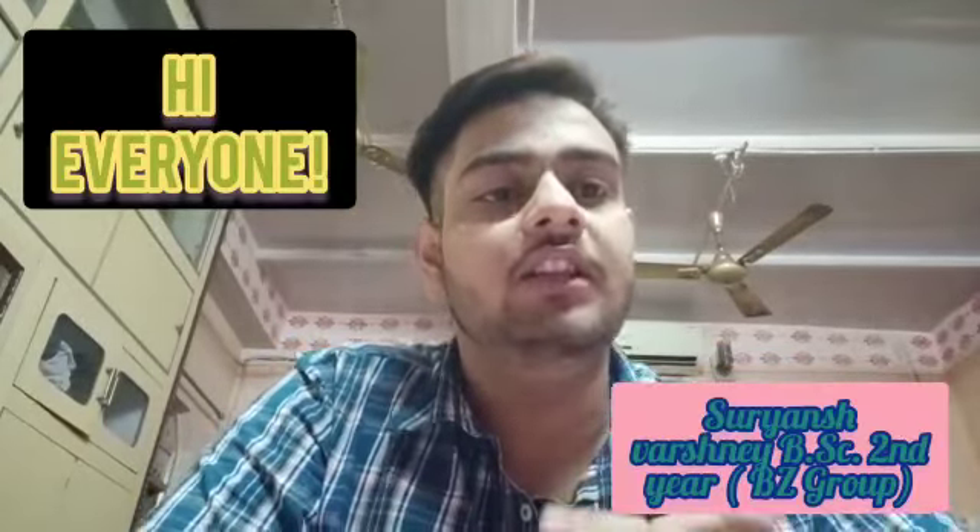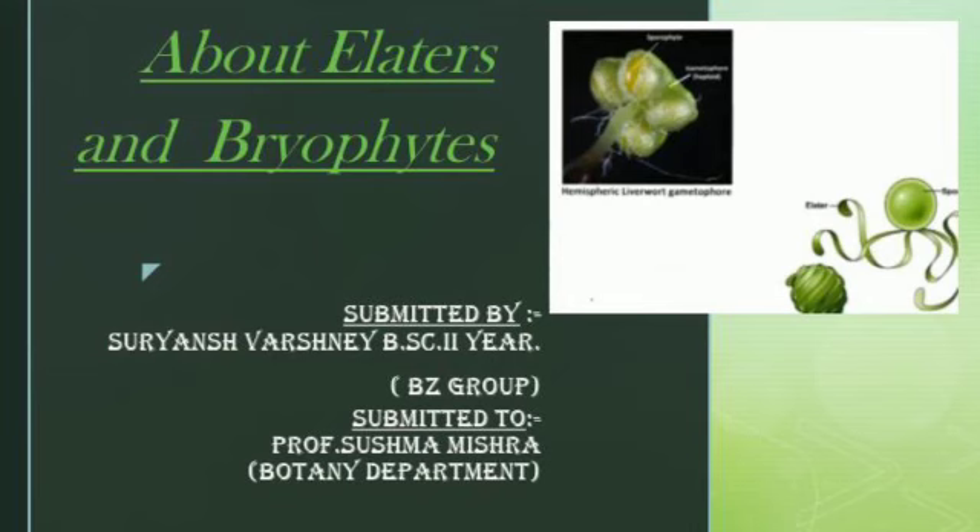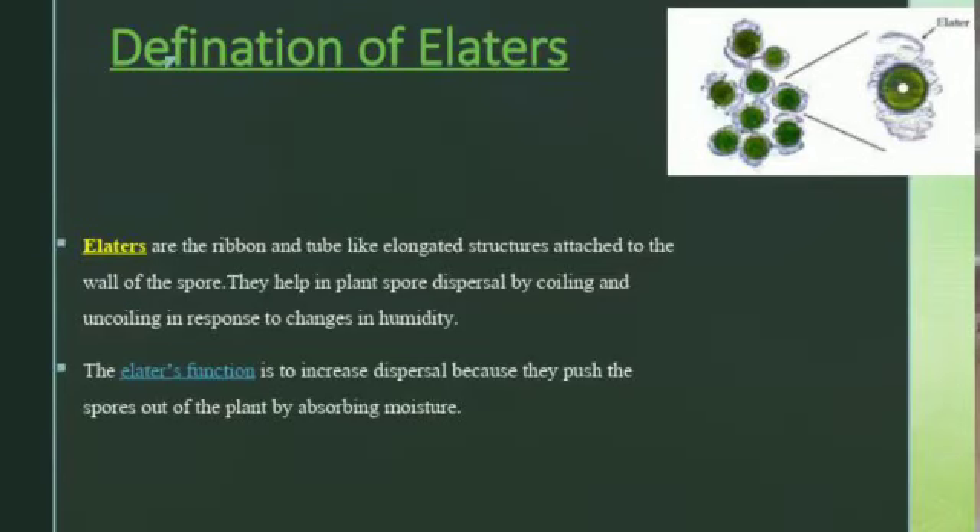Hi, I'm Suryan Swashani, BSc 2nd year BZ group. So let's begin with our GD on the topic elators and bryophytes. Elators are basically ribbon and tube-like elongated structures which attach to the wall of the spore, and they help in plant spore dispersal by coiling and uncoiling in response to change in humidity. Elators increase dispersal because they push the spore out of the plant by absorbing moisture.